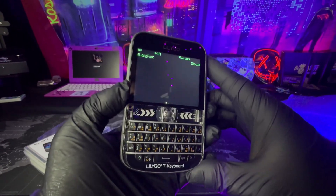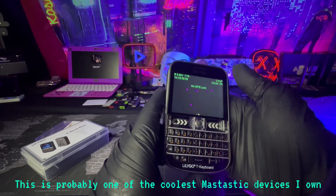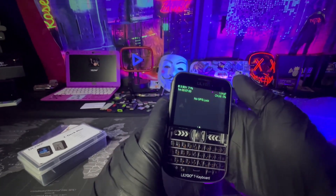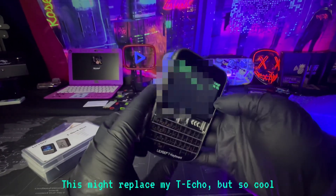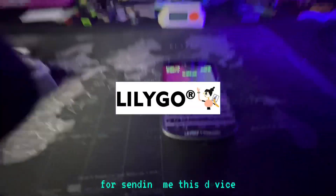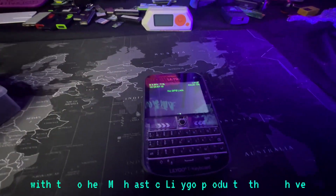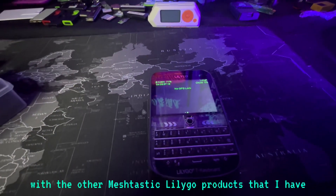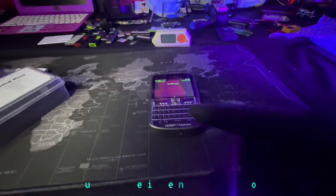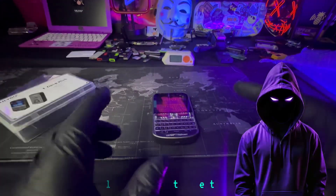I can't wait to test this and do a full review — this is probably one of the coolest Meshtastic devices I own. This might replace my T-Echo. Thank you very much LilyGo for sending me this device. I'm going to be doing a review of it along with the other LilyGo Meshtastic products I have. This is definitely something special — remember, safety is an illusion. I'll see you in the next video.